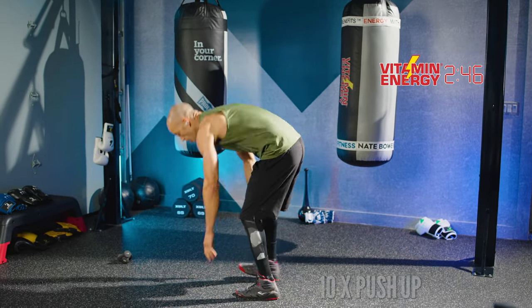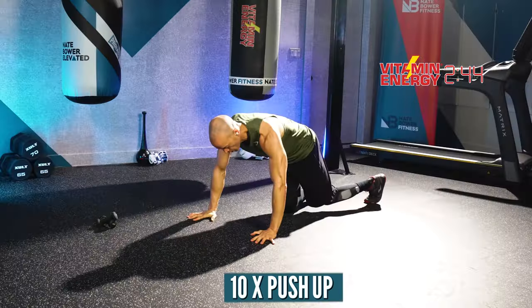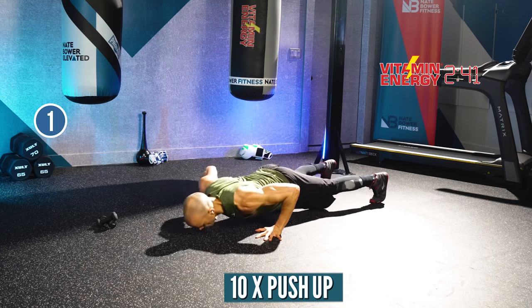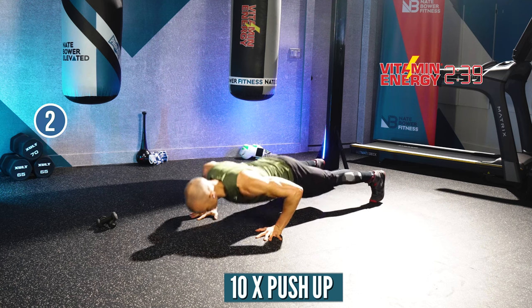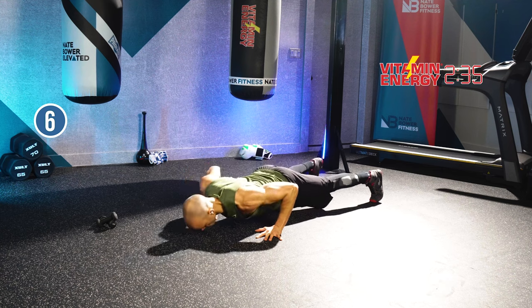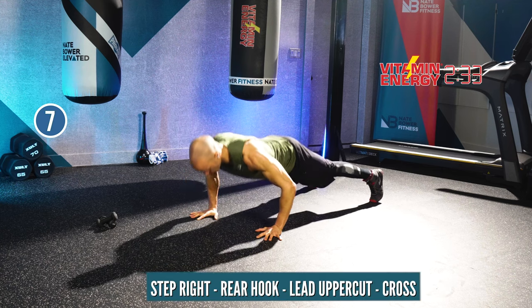Ten push-ups — you know what to do. Ready? Let's go. The key with your push-ups: keep your index finger forward, elbows up about 45 degrees or less from your body, core tight.